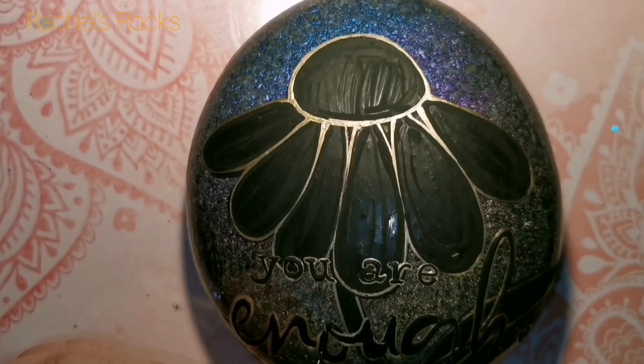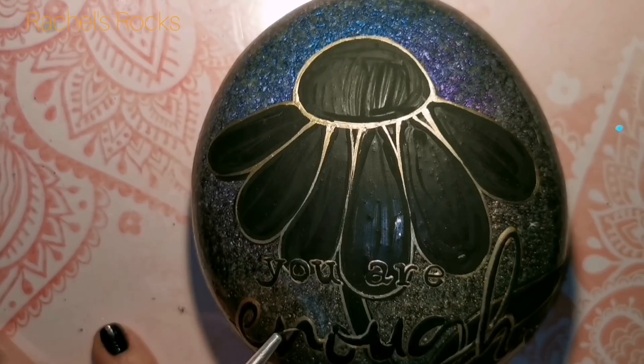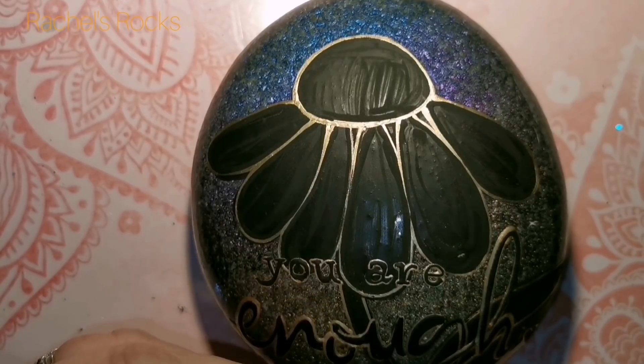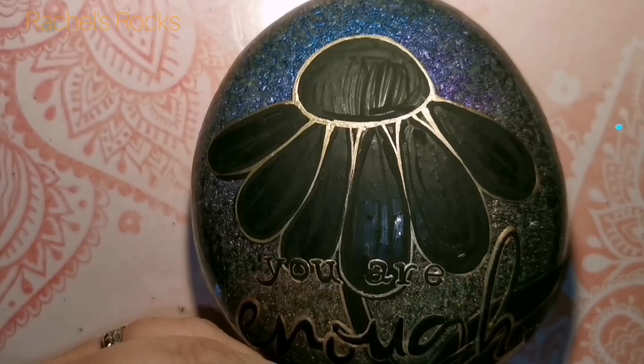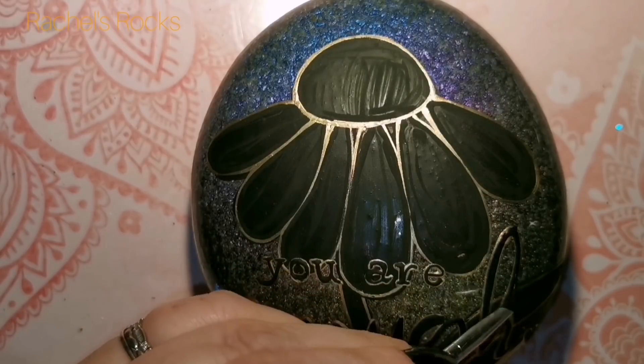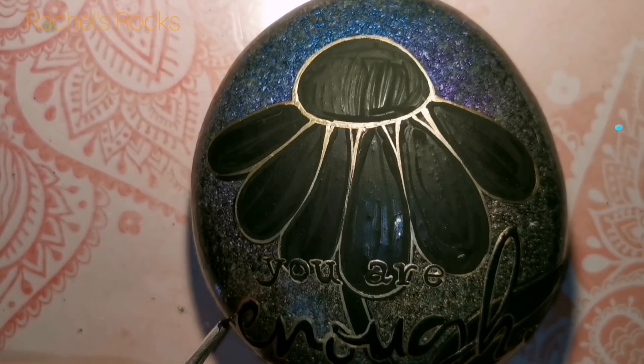You want the lettering to stand out, you want the flower to stand out, but you also want to see that background. The flower stands out on top of the background - you're not going to miss it. You can see the colors of the rainbow when you turn this rock in specific lights, and it looks beautiful out in the sun, absolutely gorgeous. I did post a picture recently and had a lot of people asking how it's done.